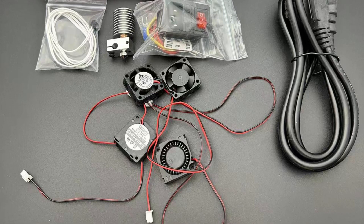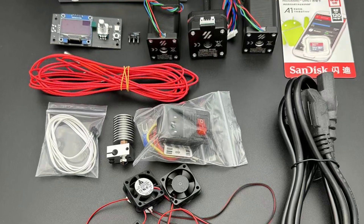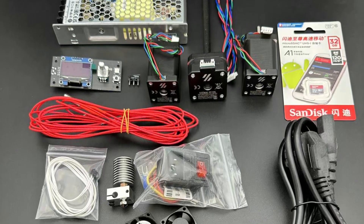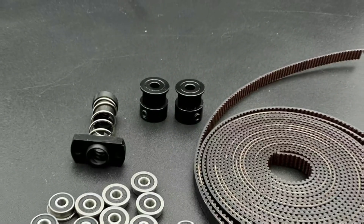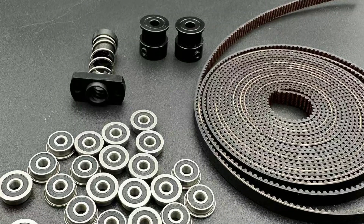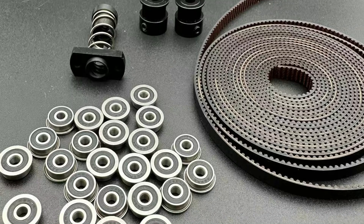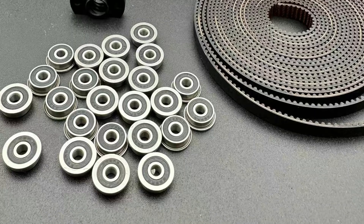The electronics include LDO NEMA 17 and NEMA 14 stepper motors, a Meanwell LRS 150-24 power supply, and a V0 display, ensuring smooth and reliable motion control. Multiple fans and a 24-volt heater cartridge support sufficient cooling and heating for consistent results. The motion system utilizes MGN 7H linear rails with carriages, Gates GT2 open belts, and anti-backlash flange nuts, ensuring precise movement and high-speed performance.